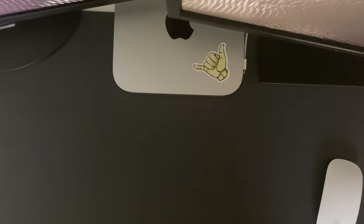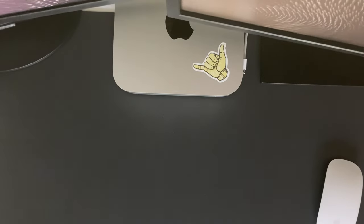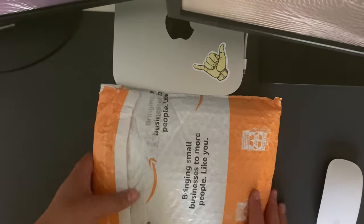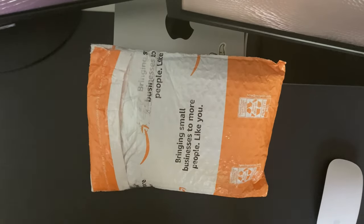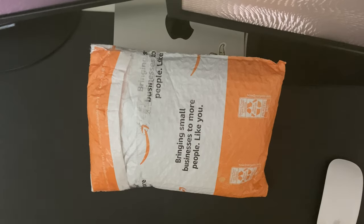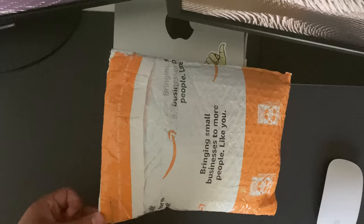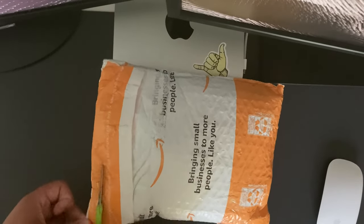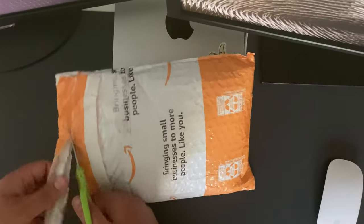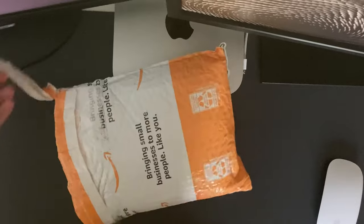So, this video is gonna be a bit different. I recently ordered a Nintendo 2DS — like the original version — from Mercari, at a decent price: $88 in all, tax plus shipping. I think I got a pretty good deal, especially seeing how the modern prices of these things just keep going up. So, I'm gonna check it out.